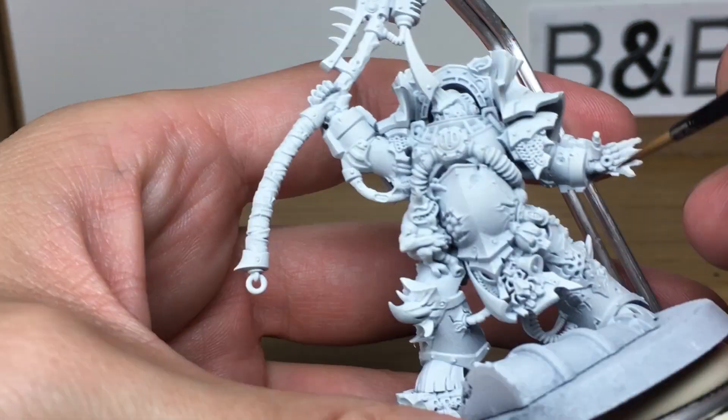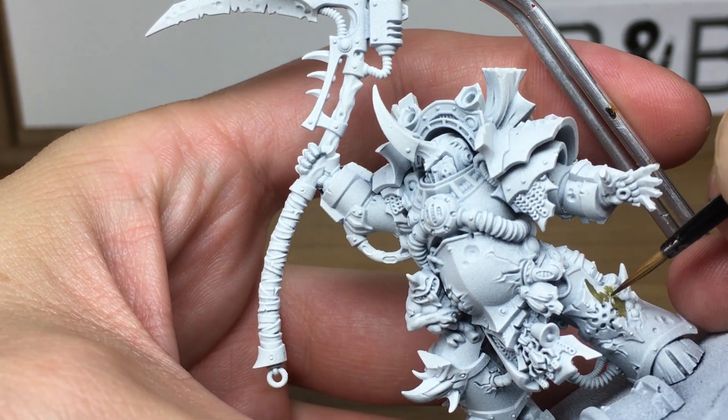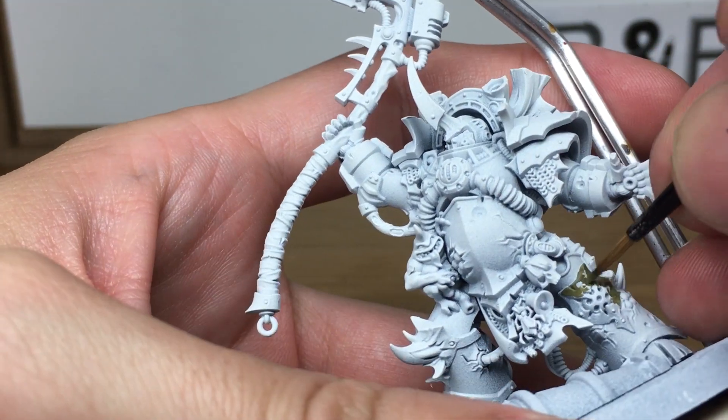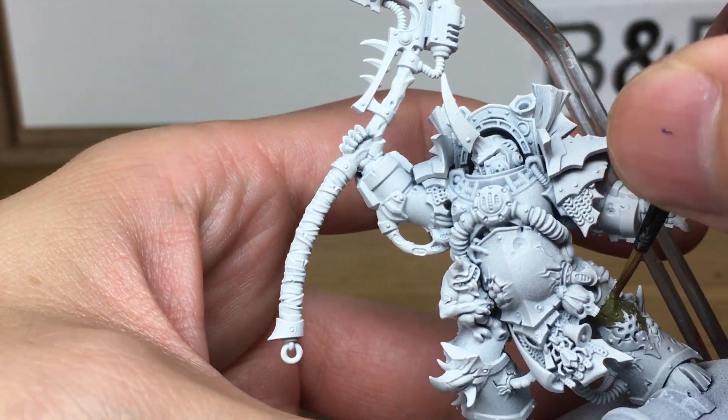The first colour that we're going to be using is the Vallejo Russian Uniform World War 2, and we're going to be using that just to do all the greens on his armour. We are going to be doing all the base colours first and then we'll be washing them all in one go, so there will be a lot of base colours going on before we do anything else.